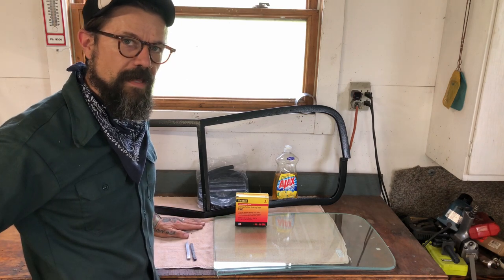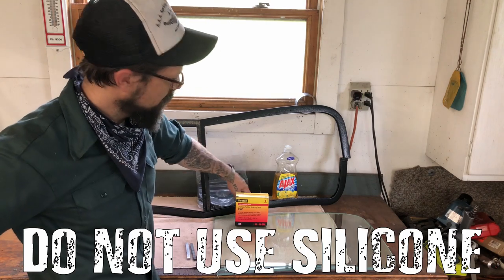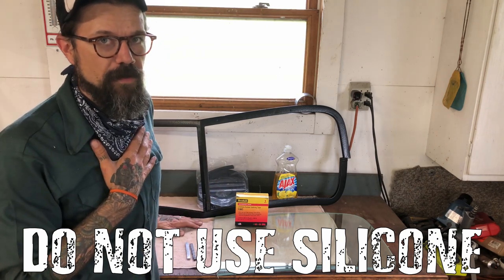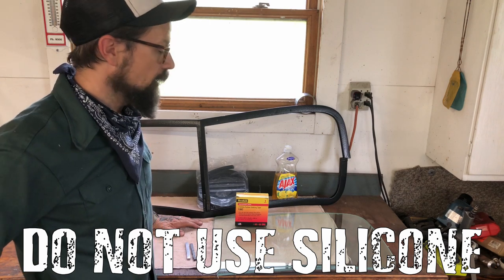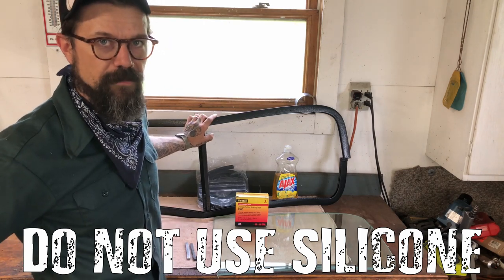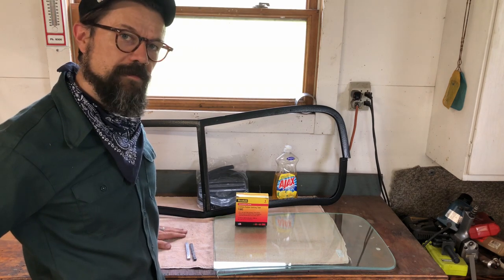A lot of guys, when they're doing this, have the temptation to take just ultra black silicone and squirt it all inside this channel. I'm guilty of doing it myself when I was younger, but it's just so problematic in the end that it's not worth the hassle. If you break your window, you're going to have to destroy this frame basically to get it out. And as we all know, they're not making any more of these. So let's put some glass in this thing.